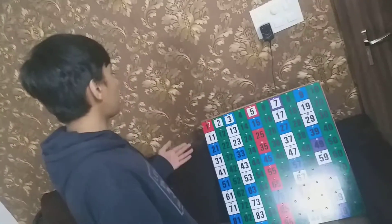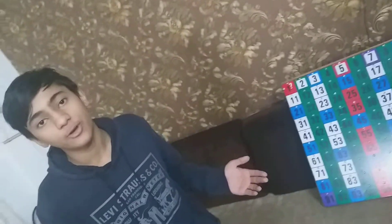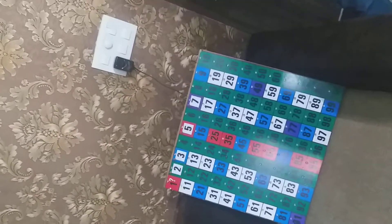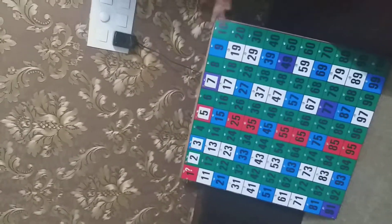The prime numbers are 2, 3, 5, 7, 11, 13, 17, 19, 23, 29, 31, 37, 41, 43, 47, 53, 59, 61, 67, 71, 73, 79, 83, 89, and 97. A prime number is a number which is divisible by either itself or 1 — there is no other divisor.